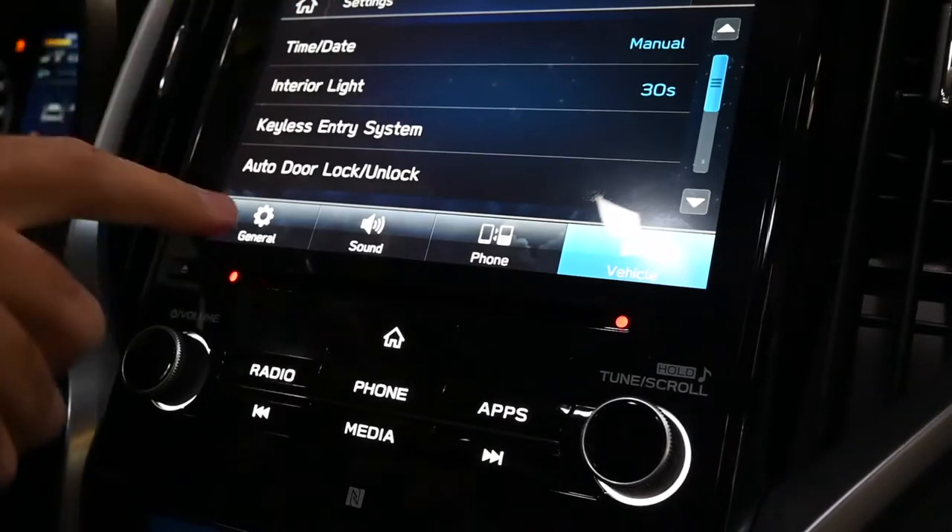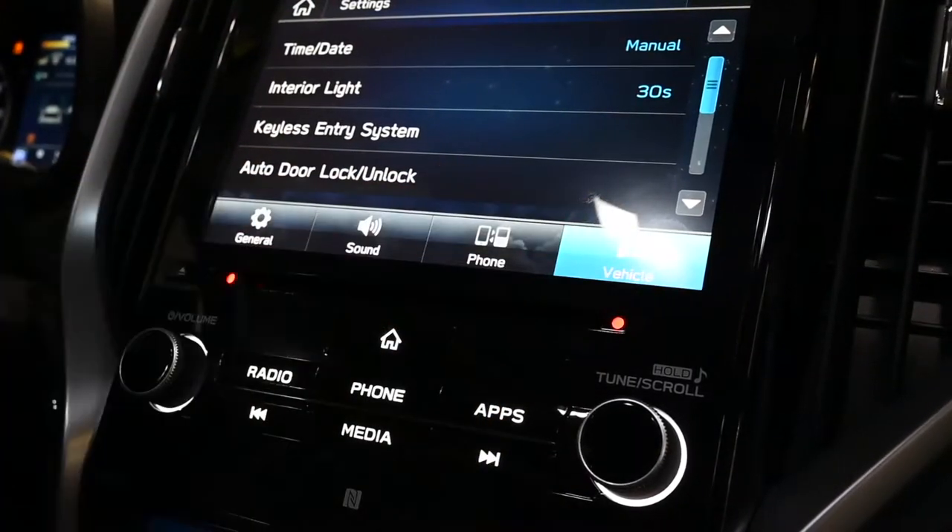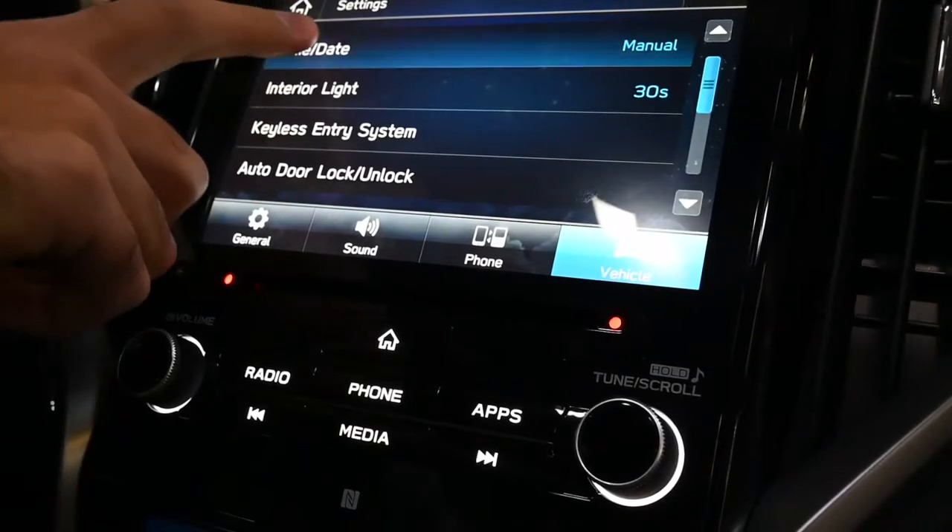From there it's going to take you right to your general, sound, phone, and vehicle options. You're going to want to make sure you're selected on vehicle, and then right at the top you'll see time and date.